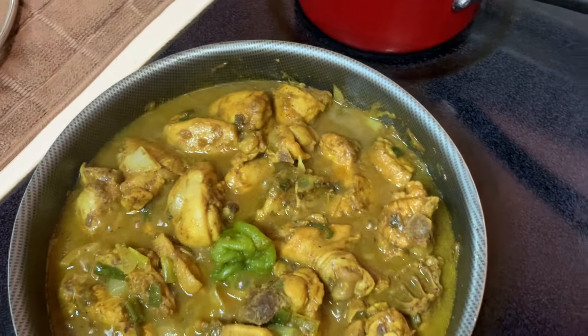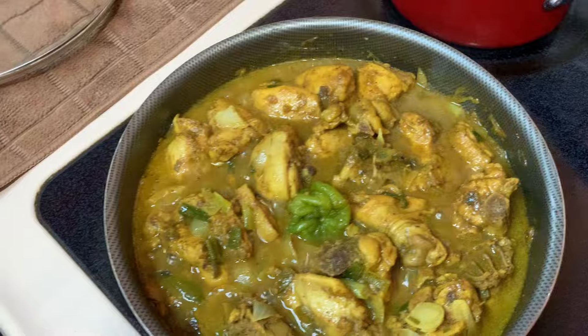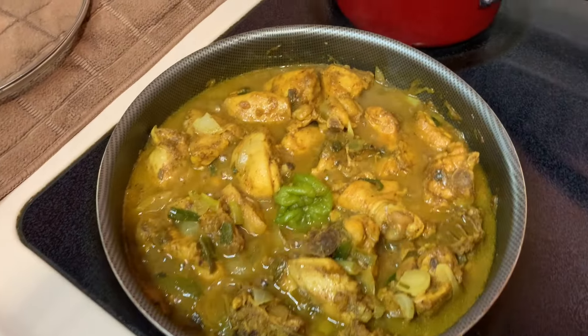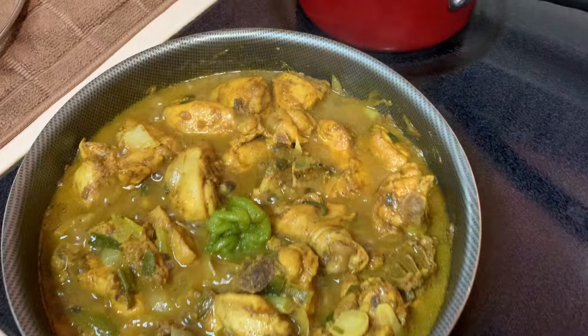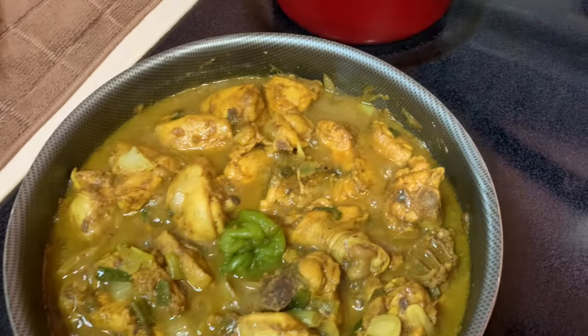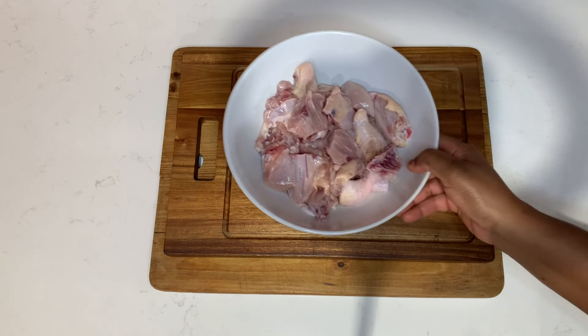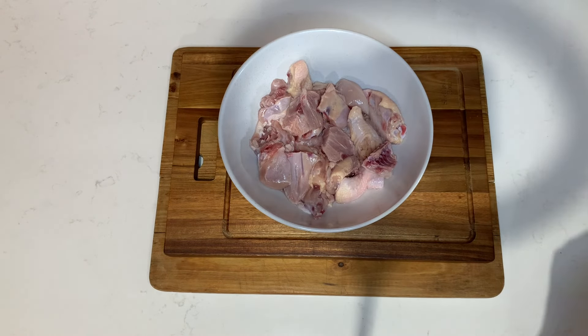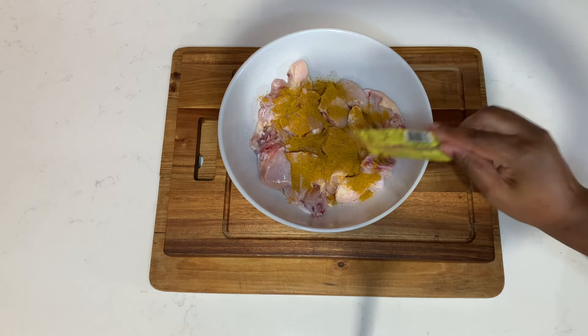In today's video I'll take you guys back in the kitchen with me and we are going to prepare some amazing curry chicken together. Go ahead and subscribe to my channel, turn on your post notification bell, tell your friends and family about Kelly J's Kitchen. Follow me on Instagram at kelly_kitchen_one and also on Facebook at Kelly J's Kitchen.